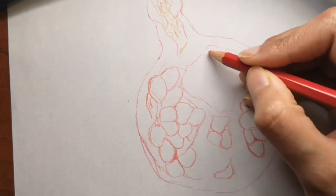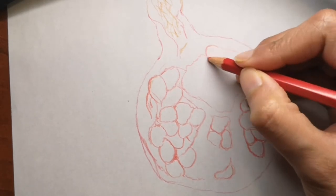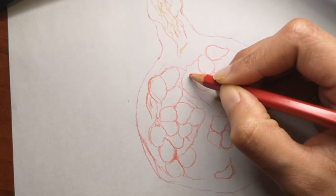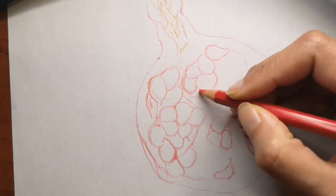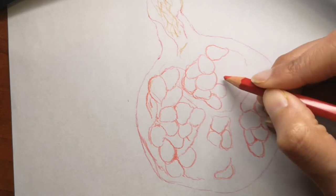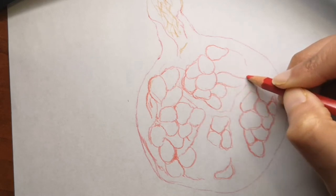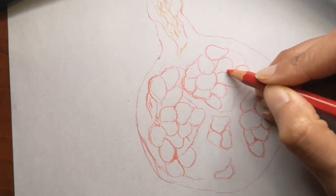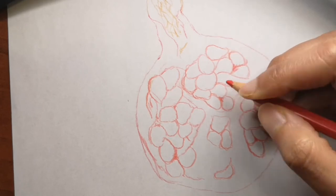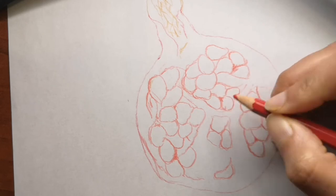This one took me more than a few minutes to draw, so you'll see that I'm drawing it faster — I fast-forwarded the video just a little bit so I can stay within a short video without making it too long. But I believe that every detail is very clear if you want to draw along with me.